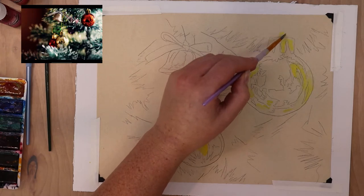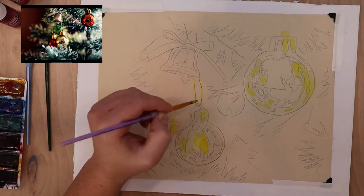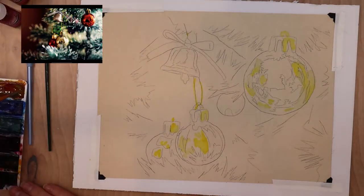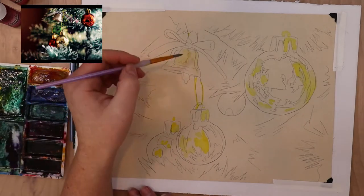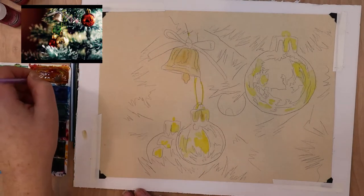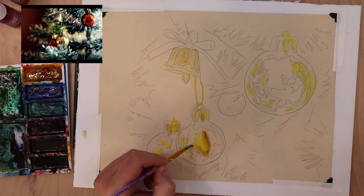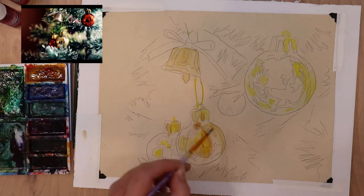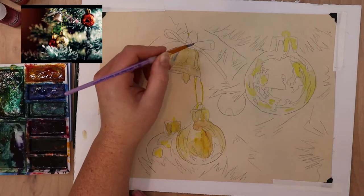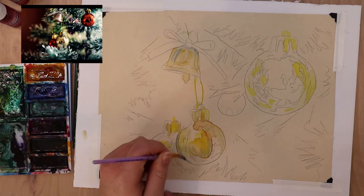I started this painting off wanting it to be a very realistic piece. I did a similar painting last year that was very realistic and had tons of details, and that was my intent when I started this. But as I progressed, I found I wanted to become more impressionistic, so you'll see it get more detailed and then loosen up as I go along.